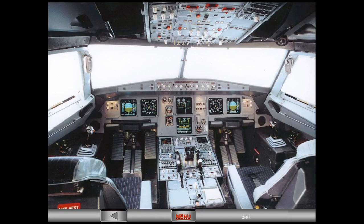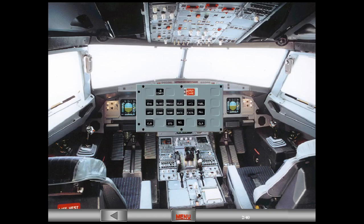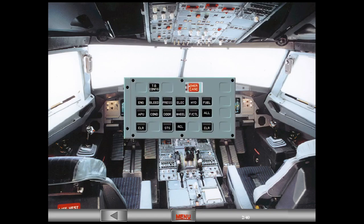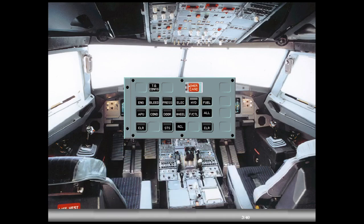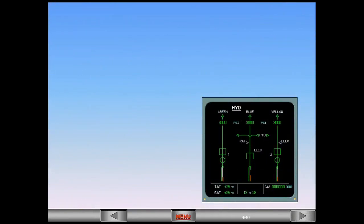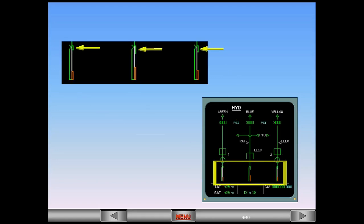One of the things we do during the cockpit preparation is to look at the ECAM hydraulic page to verify the fluid level. Select the ECAM hydraulic page on the ECP. The hydraulic fluid quantity information is displayed as shown by the arrows at the bottom of the hydraulic page.